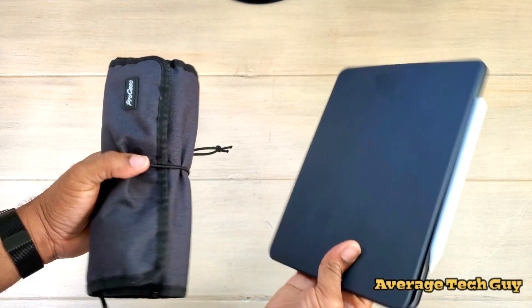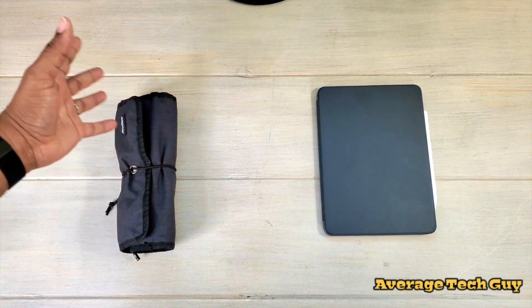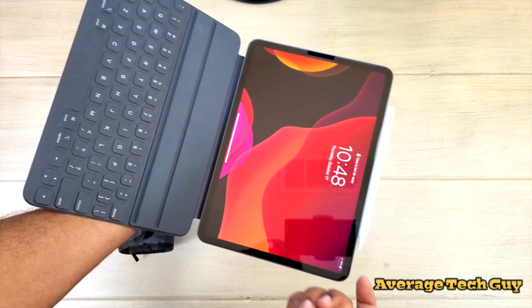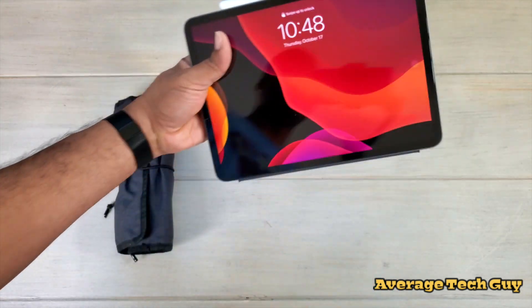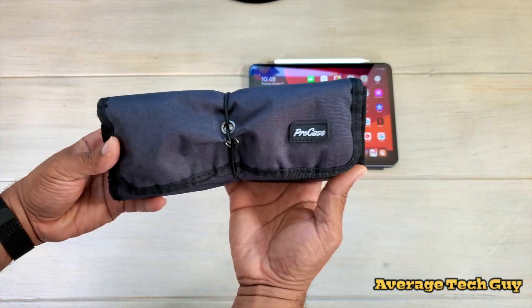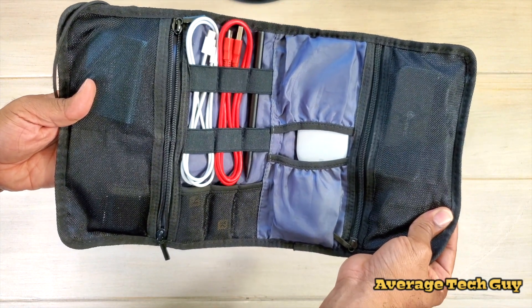When I normally carry my iPad, this is all that I take with me — I put it in my book bag and I'm good to go. So you may be saying, what does he have in this? Over here I got the iPad itself, the Apple keyboard, and the Apple Pencil right up top. That's everything you need for this package. But over here is where all the magic happens — this is my pro case folding, or rolling, carrying case. You just undo it and voila, there we go.